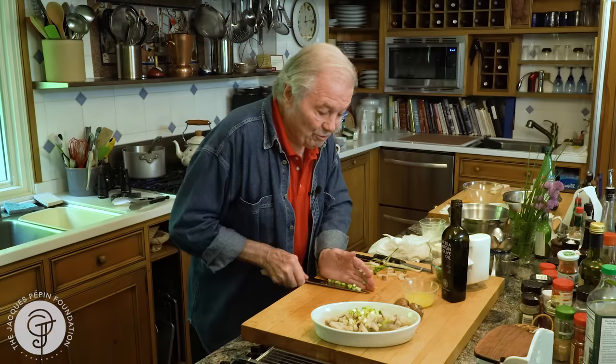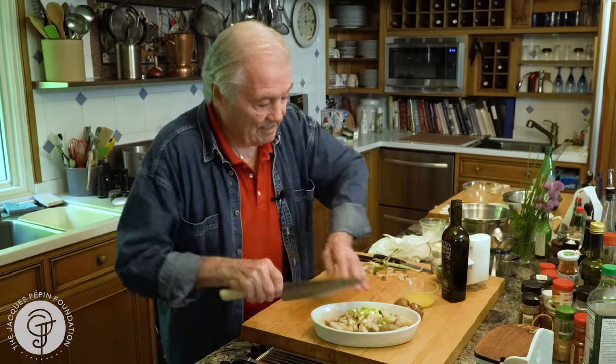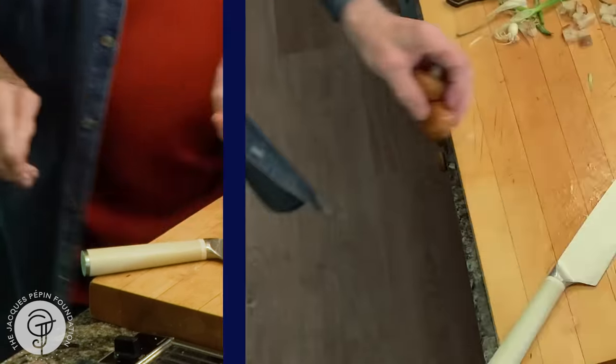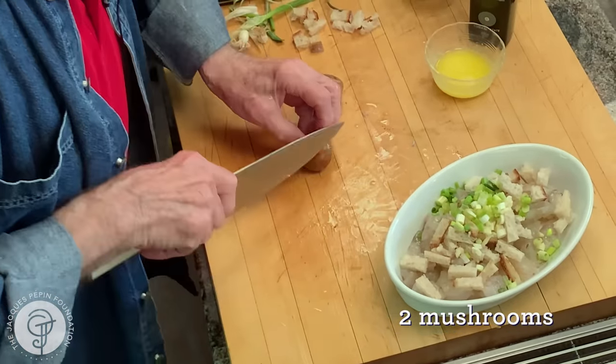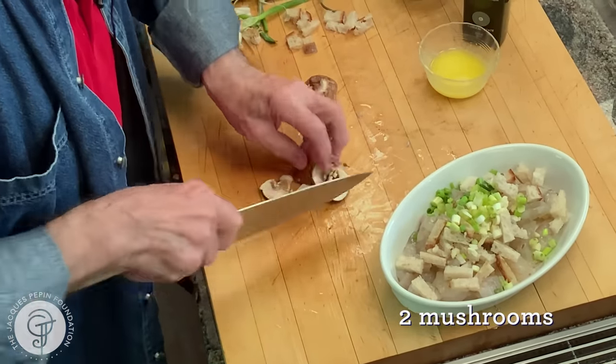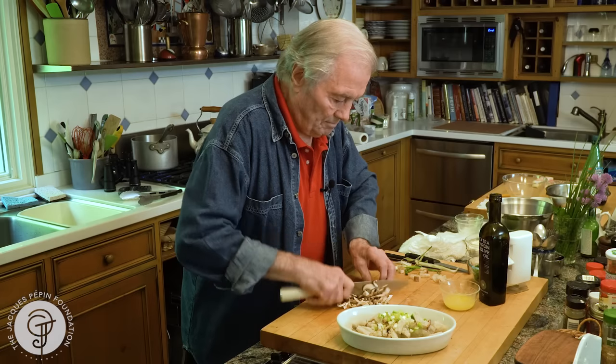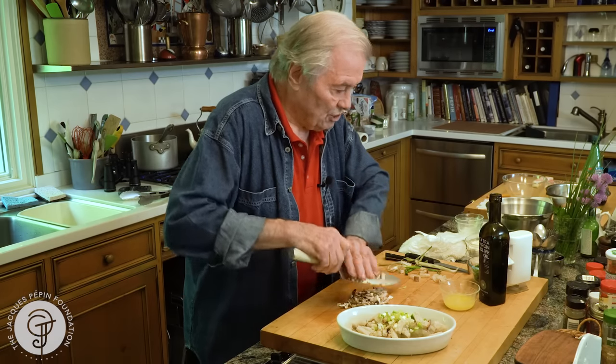It's a little bit the same mixture you do when you do snail and all that. I have a couple of mushrooms here, which I have to rinse, and I'll add them, coarsely chopped like this.